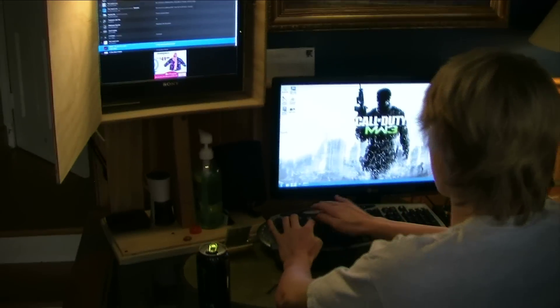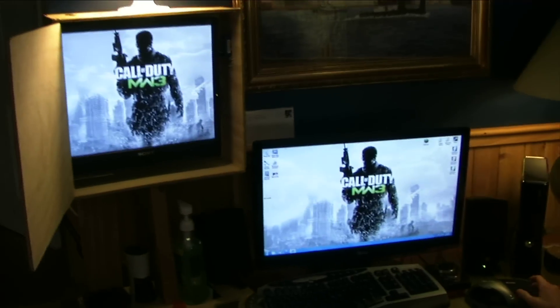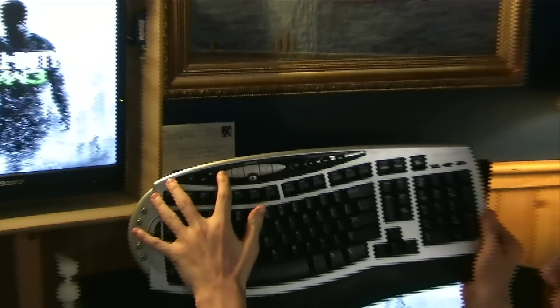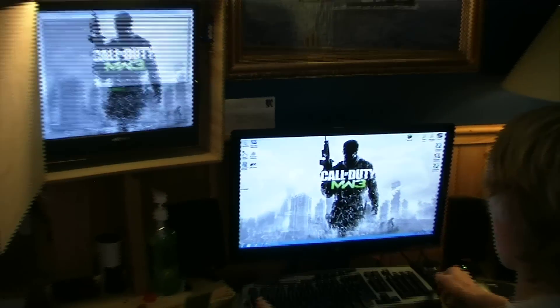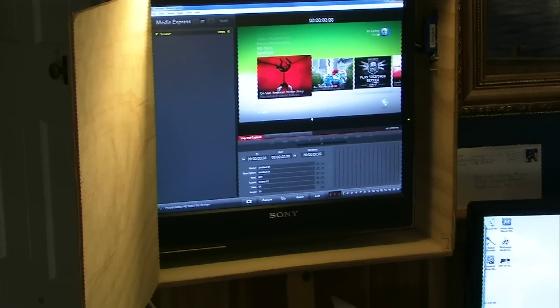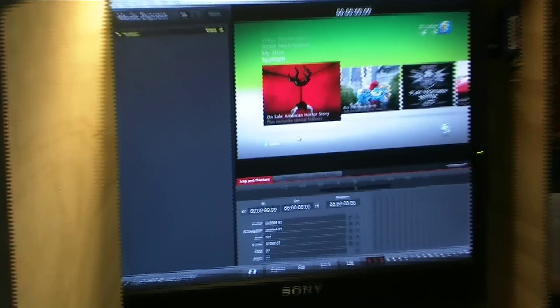Over here you can see this is how I record. Obviously I have my whole setup here. So if I hit the little hotkey on my keyboard — boom — here comes my recording software right on this screen. It already has my Xbox because my Xbox is on.